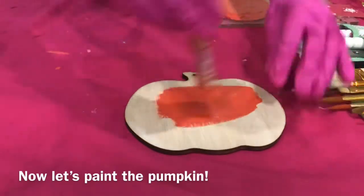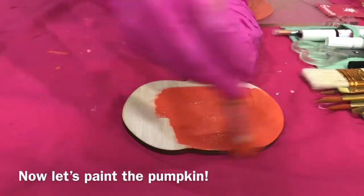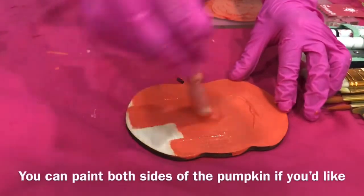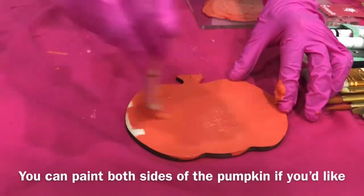Now let's paint the pumpkin. Spread the paint evenly. You can paint both sides of the pumpkin if you'd like.